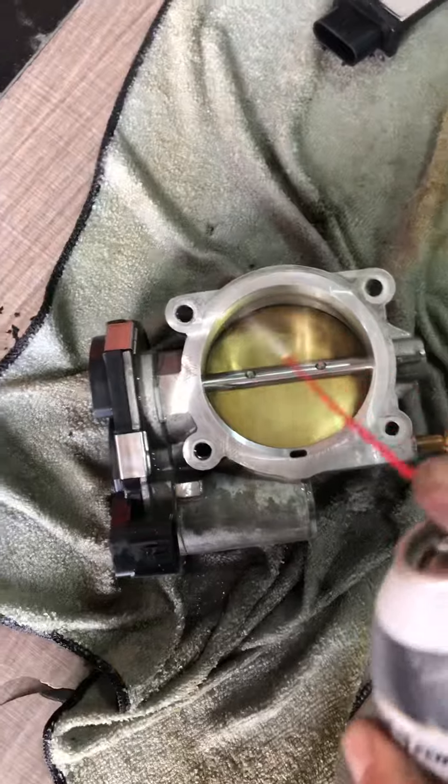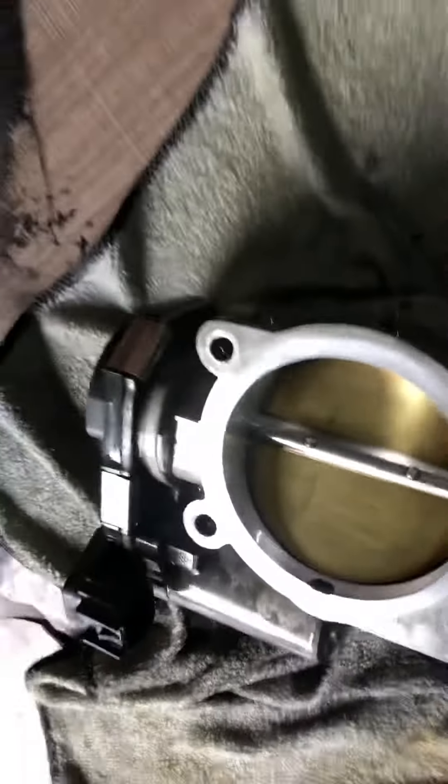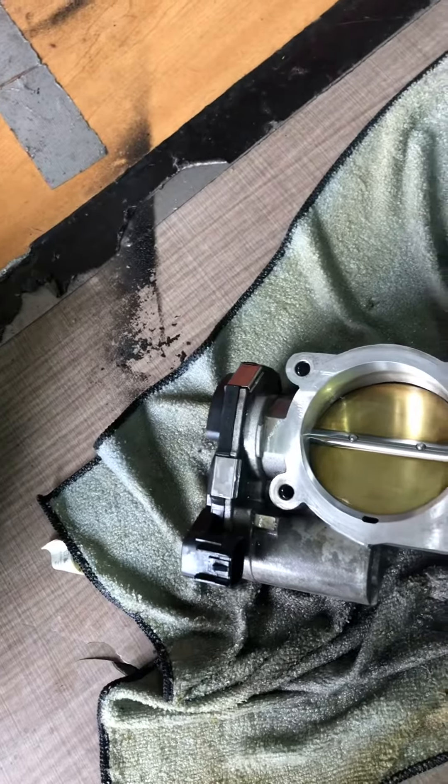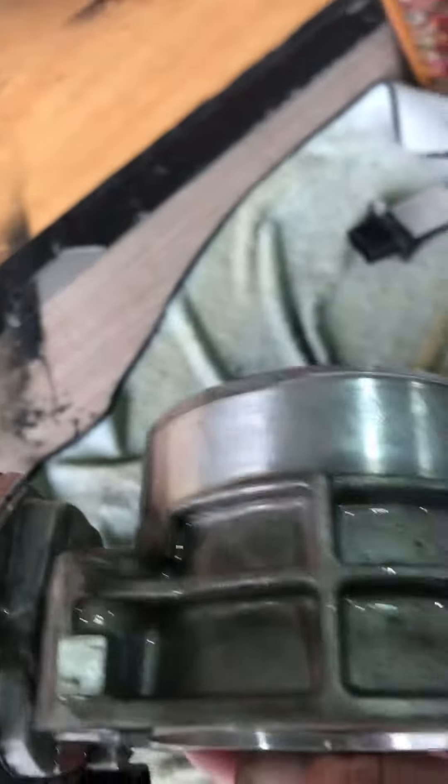So yeah, this is how you do it. It's pretty simple. The reason I took it off is because I have a rattling noise coming from this direction, so I took it out to clean the throttle body.